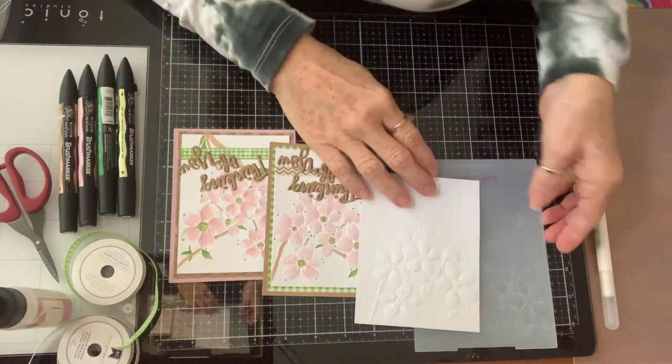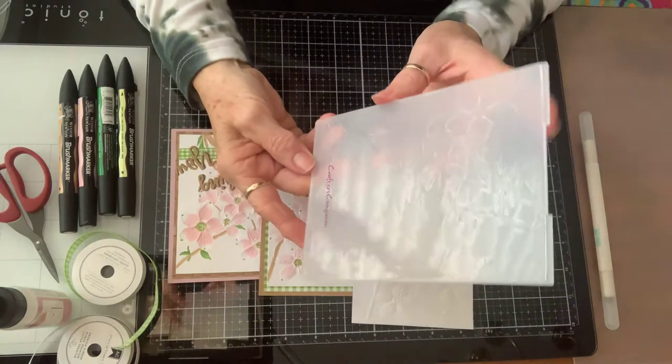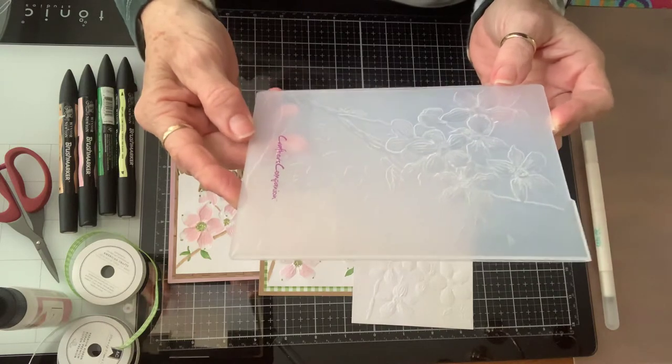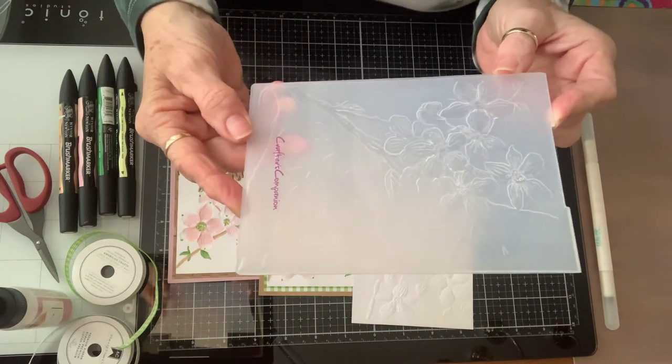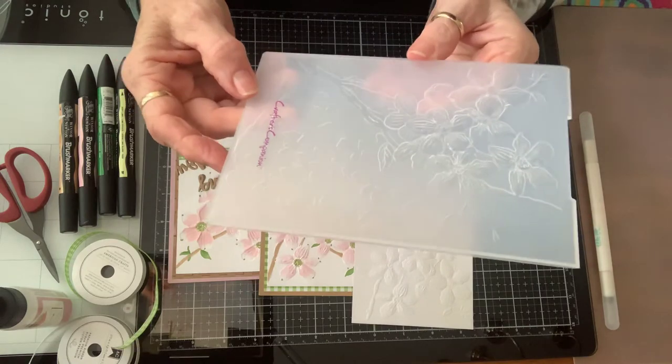Good morning, everybody. Today I'm going to talk about this Crafter's Companion Dogwood 3D Embossing Folder. I got this at Tuesday Morning, by the way. These 3D embossing folders are amazing.